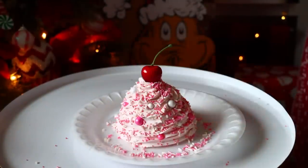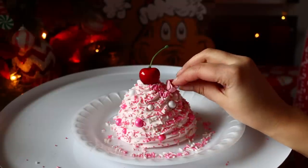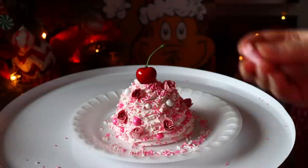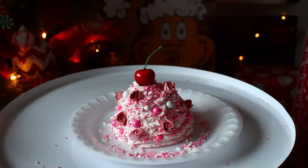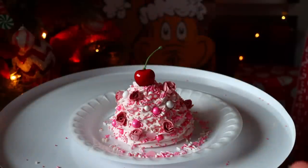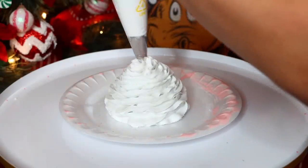I got these tiny little cupcake topper picks from Michael's — they're little fake roses. I cut the toothpick off and put them inside my fake whipped cream. Dollar Tree didn't have anything this tiny, so I went to Michael's and paid around two dollars using a coupon. Once the roses were in place I added some little heart confetti, placing them one by one in the perfect spots. I really love the way this one came out.